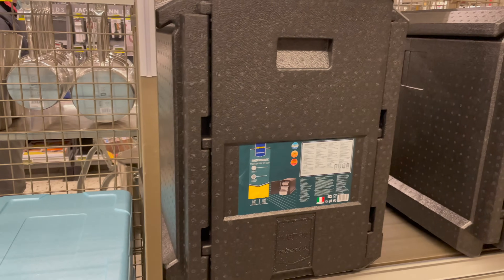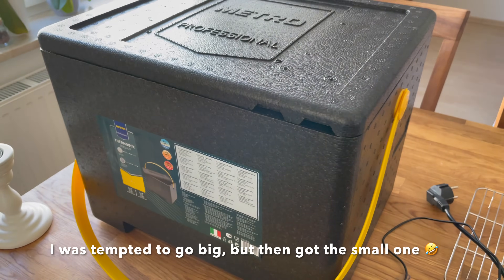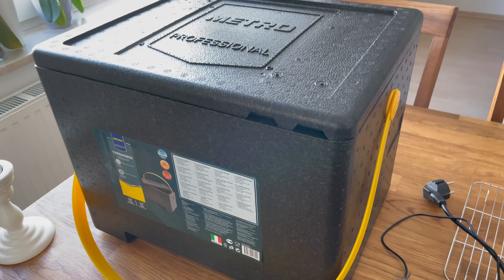I went shopping and then I saw a large box like this and immediately thought, can we turn this into our own do-it-yourself dough proofing box? And well, then things escalated a little bit. Let me show you.